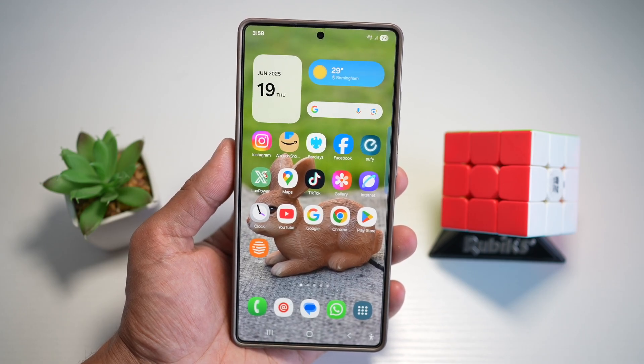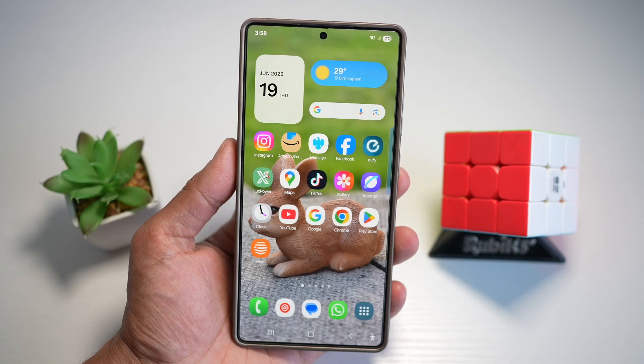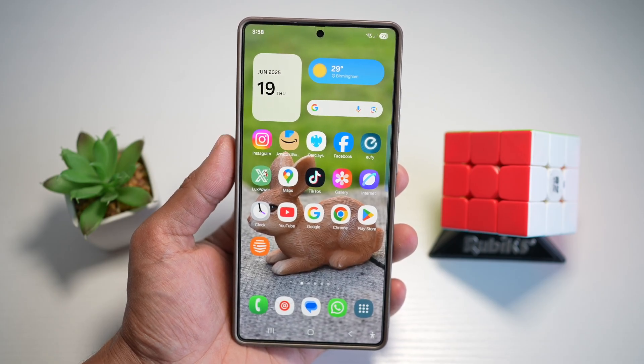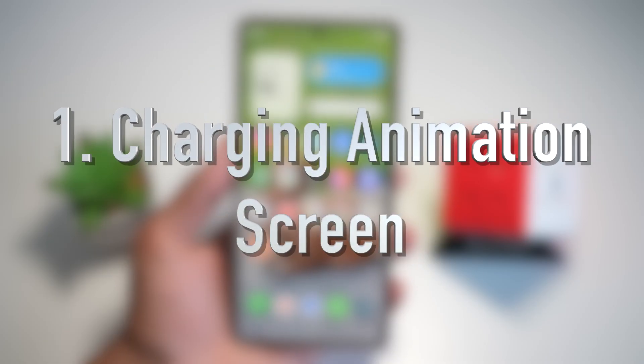So if you're into secret Samsung tips, don't forget to like, comment your favorite trick, and subscribe. I drop gems like this every week. So feature number one is your charging animation screen.